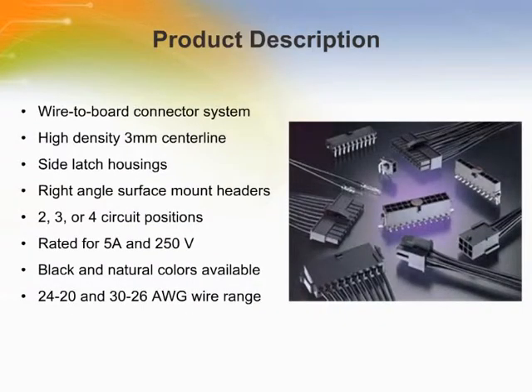The Micro Mate and Lock 3mm Connector System is a wire-to-wire and wire-to-board connector system with contacts on a 3mm centerline. Both single-row and dual-row configurations are available. Crimp, snap-in pin, and receptacle contacts are used to terminate 24-20 and 30-26 American wire gauge wire. Plug and receptacle housings allow wire-to-wire and wire-to-panel configurations. Header assemblies for wire-to-board interconnections include vertical and right-angle components.